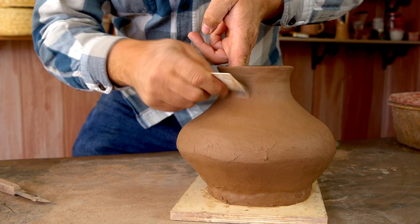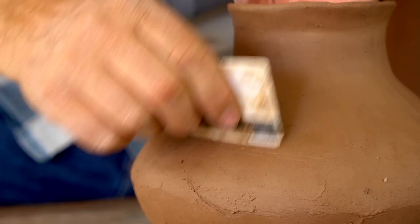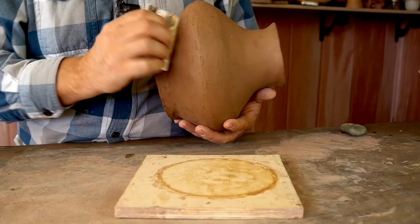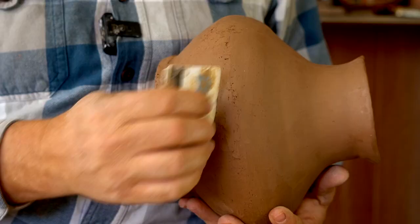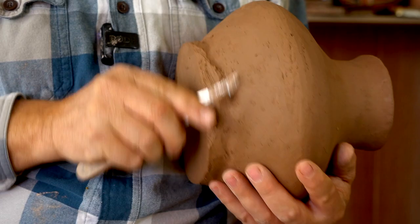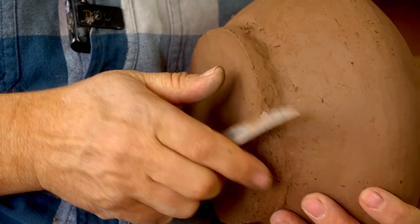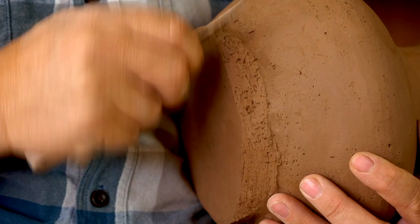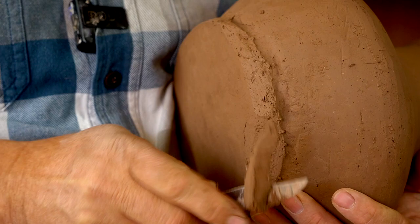Now that the pot has had time to sit and firm up with a little rigidity, I'm coming in with a credit card or old hotel room key and just scraping the surface of the pot — that allows me to smooth it out, get rid of any bumps or divots, and make a nice even smooth surface. Then I use my knife to trim off the clunky-looking foot that results from coil building on a flat platform, trimming it down so it has the same angle as the bottom of the pot. Because I added extra clay on the inside at the start, I'm not worried about cutting all the way through the wall of the pot.